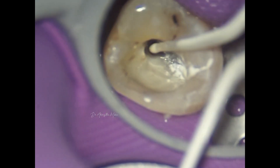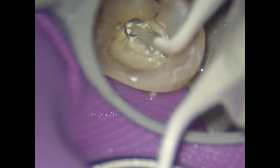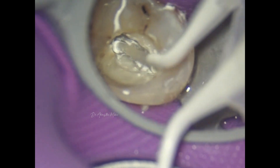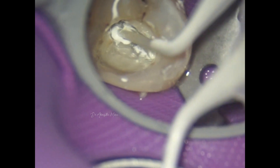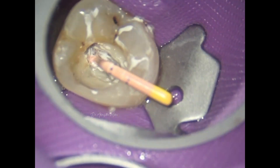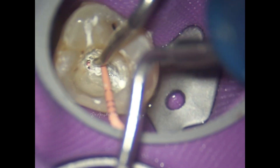I'll share some quick clinical tips for managing such anatomy, especially during instrumentation and obturation. Avoid bigger taper files — these two canals were instrumented with four percent files. And even while obturating, use lesser taper GP compared to your six percent, because the thicker the taper of the GP, when you place it in one orifice, you can easily block the other orifice.